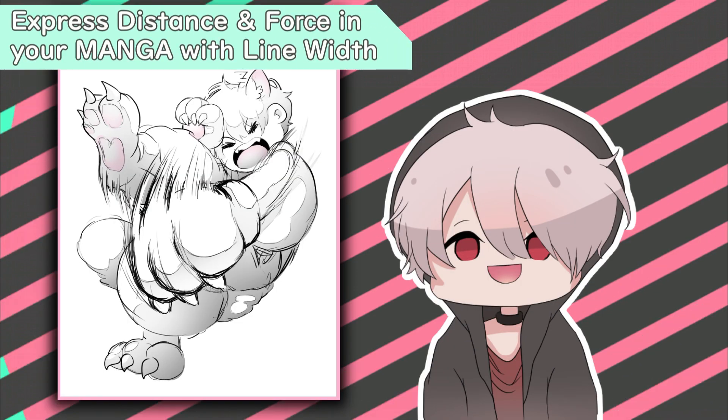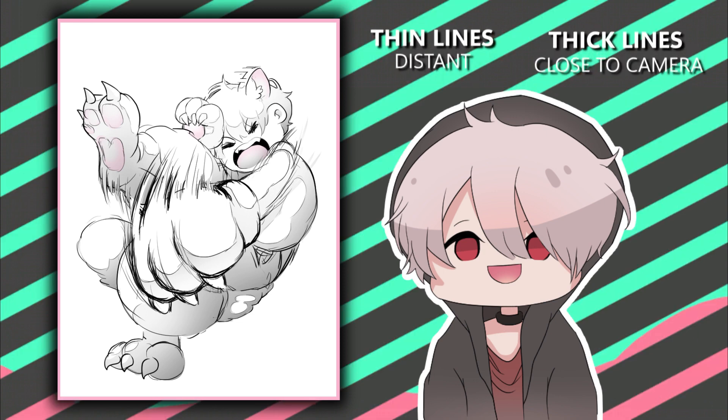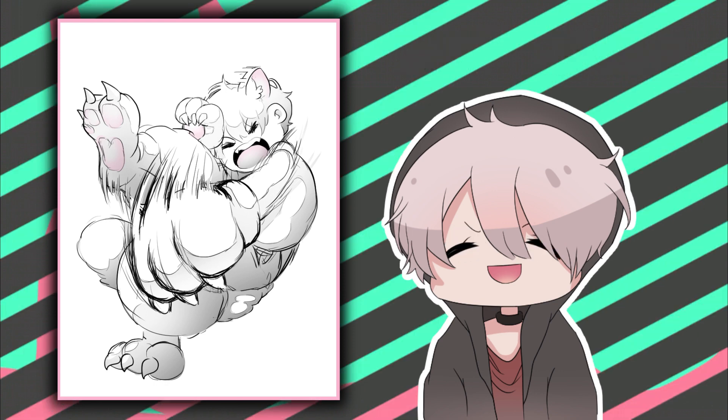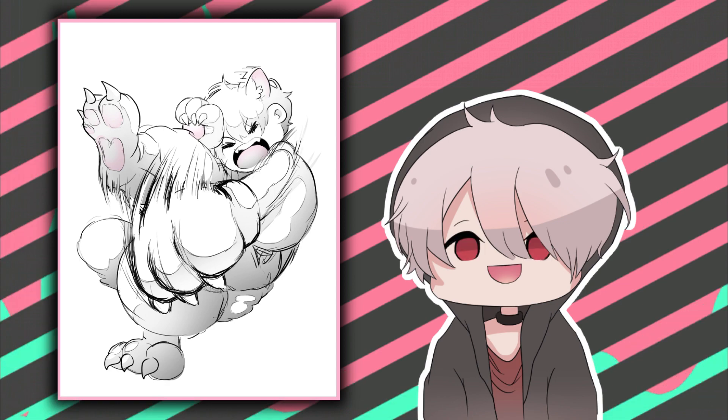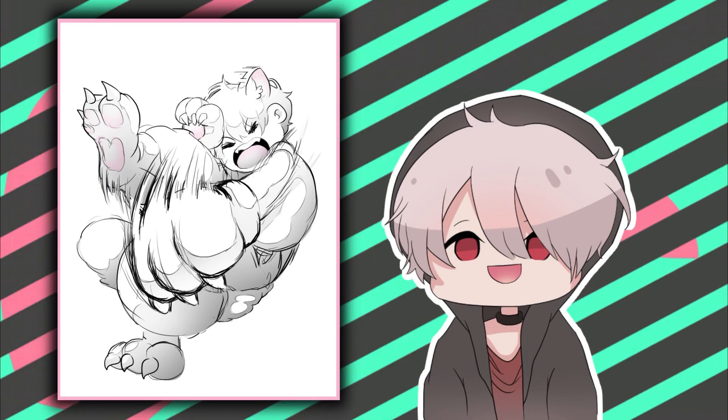Since we're already on the topic of movement, let's go into action and perspective. Let's say you have a character throwing a heavy punch right into the front of your panel. How do you further emphasize the force behind that punch? Beyond movement lines, make the object closer to the camera a lot thicker, and the object more distant from the camera — in this case the body — a lot thinner. This adds extra depth to your panel, making it feel like the fist is flying right toward the reader and jumping out of the panel with a lot more impact.